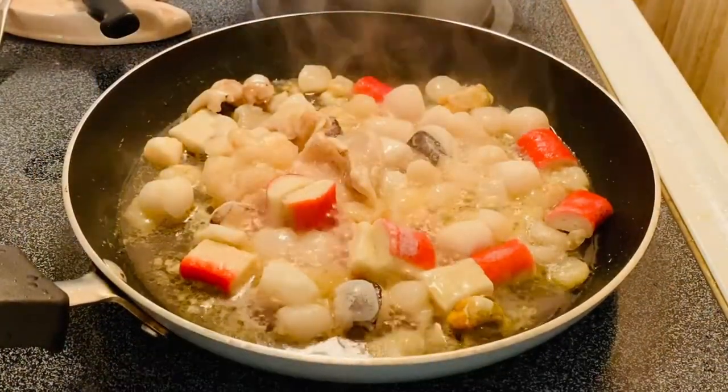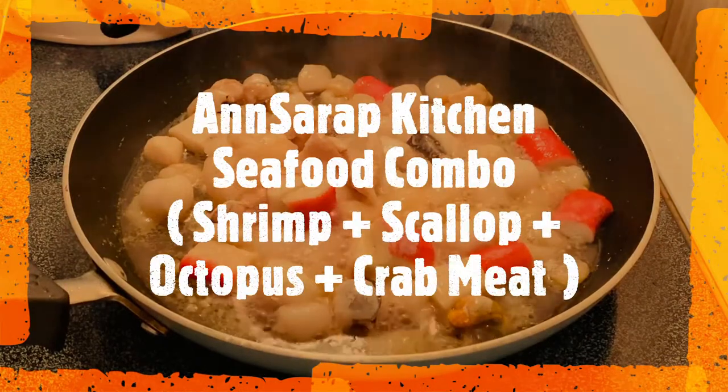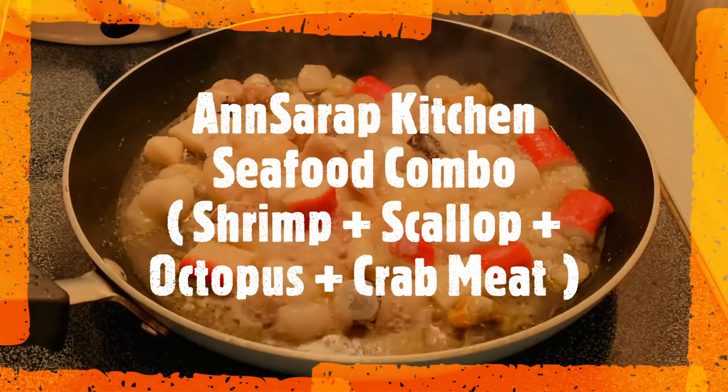Hi guys, welcome to my channel. This is Ina. We're going to make a mixed seafood today.